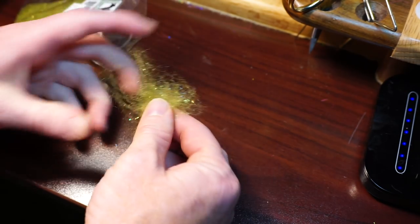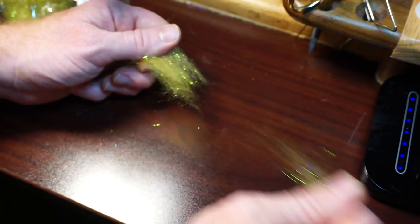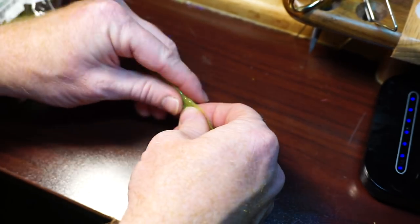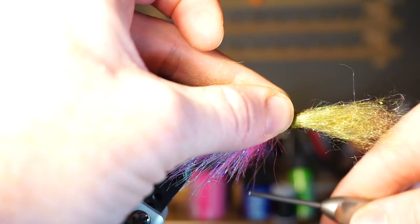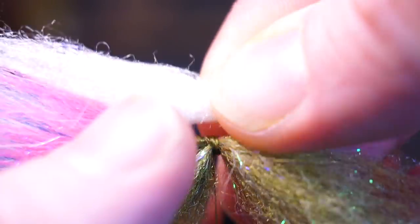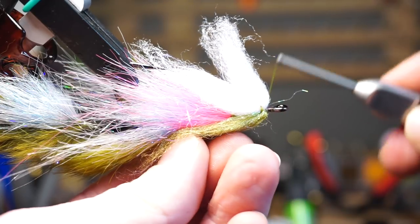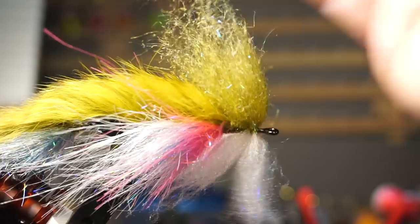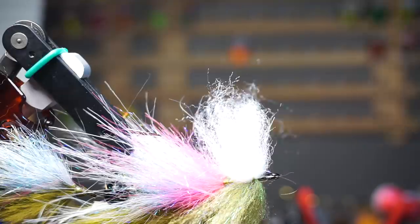Pull out some olive laser dubbing and pull it apart in your fingers multiple times to align the fibers — about your thumb's thickness when fluffed out is the right amount. Place this dubbing on top of your fly right in front of the rabbit strip and tie down in the center of the dubbing with four to five tight wraps. Do the same with white laser dubbing and tie that in on the bottom of the fly in the same manner. Then pull all the forward-facing dubbing rearward and make multiple tight wraps in front of the dubbing to create a thread dam to hold the dubbing rearward. Pick out the dubbing a bit with your bodkin and pinch the sides to cover your thread wraps.